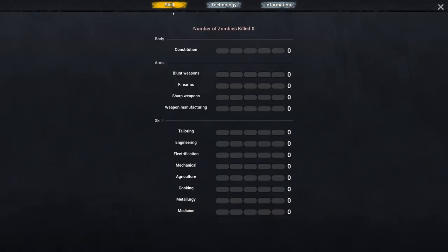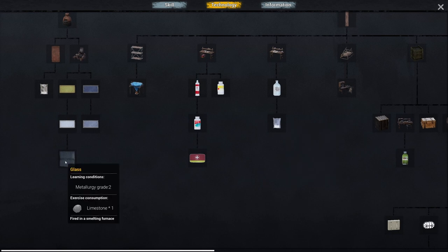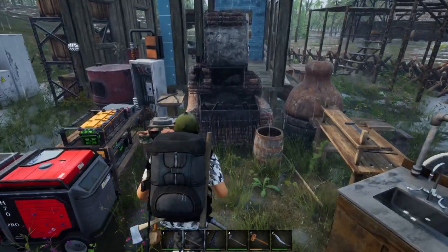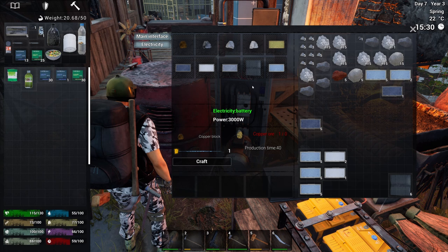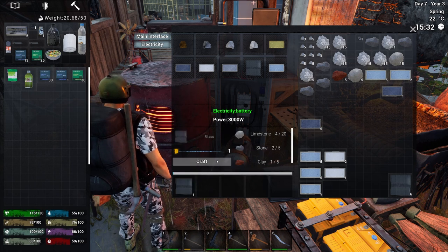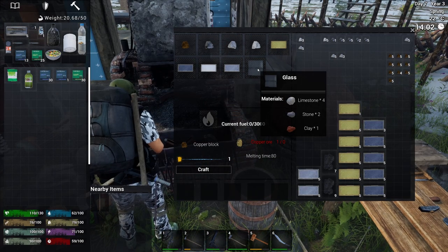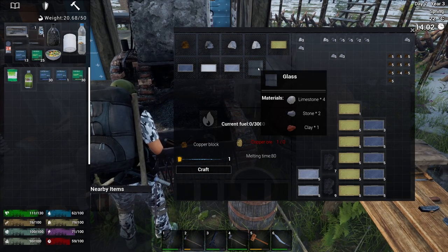What is glass? Let's quickly check the technology chart. It requires limestone to unlock, and it can be produced in the smelting furnace or the electric furnace — the electric furnace takes only half the time. The recipe is 4 limestone, 2 stone, and 1 clay to make 1 glass.